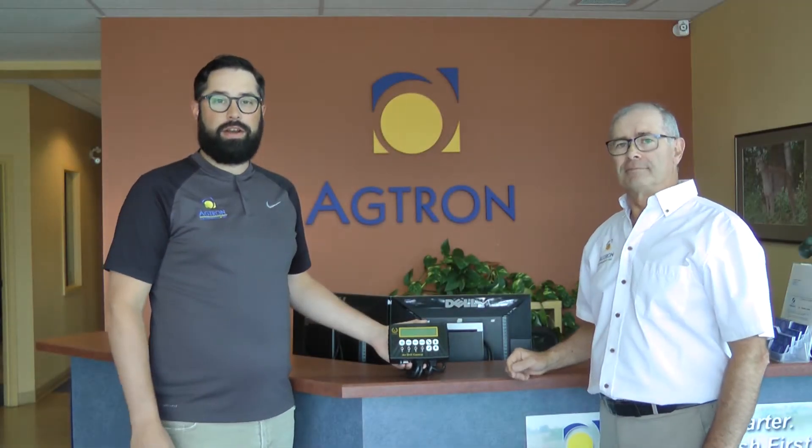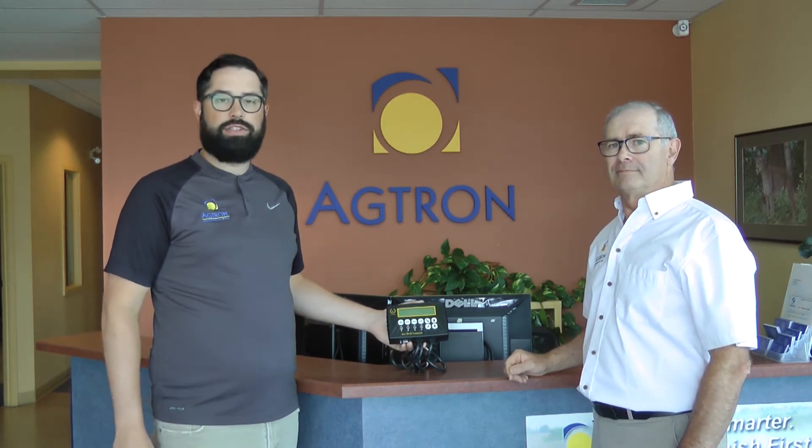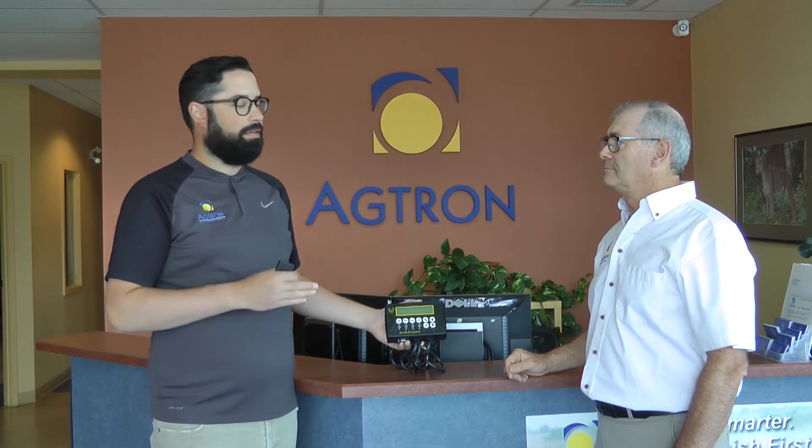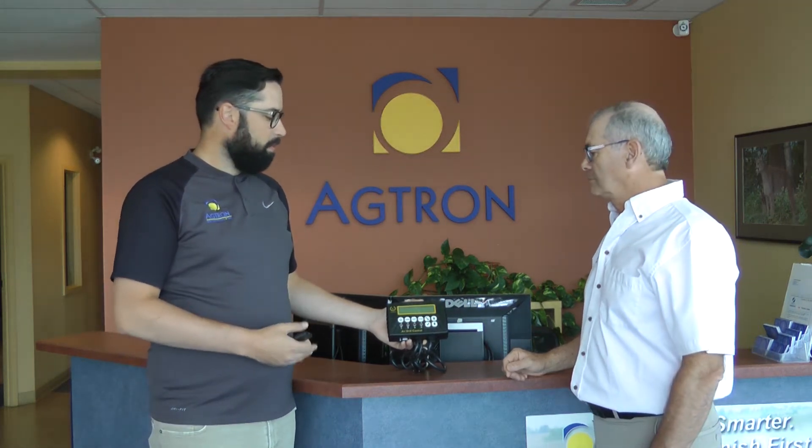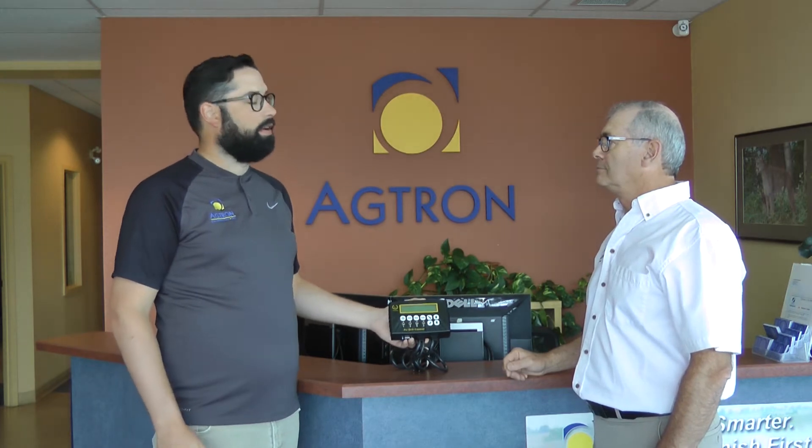Hi, I'm Sean Melnick with Agtron Enterprises and we're really excited to tell you about our new product, the Legend 260 Plus. I'm here with Agtron President Bill Baker. Bill, simply put, why is this an important product for our industry right now?